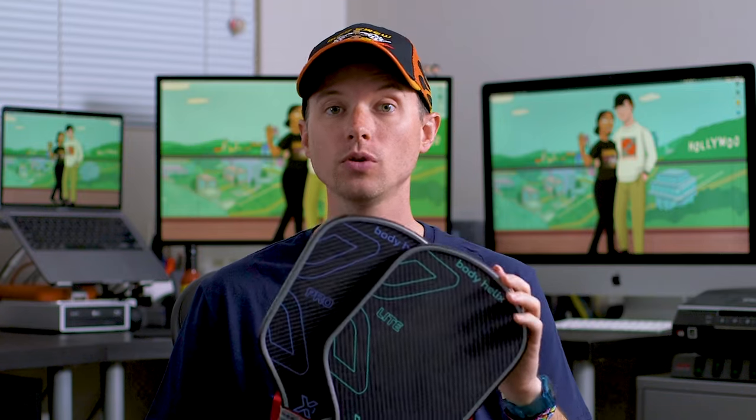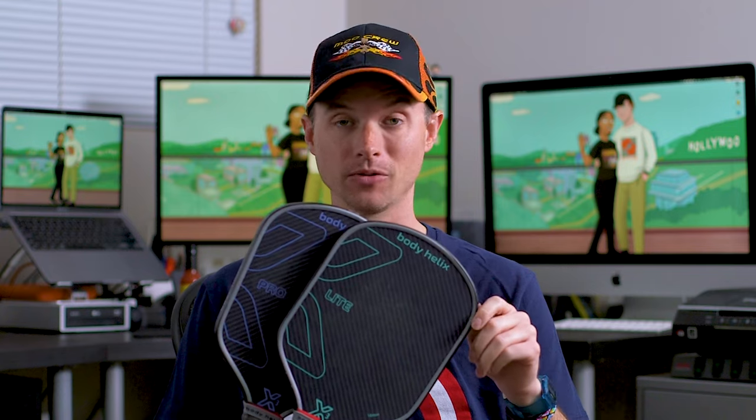Today we're going to look at two thermoform paddles from Body Helix called the X3 Light and the X3 Pro. I've actually checked out Body Helix's first thermoformed elongated paddle called the X1, which is really really great, but these two paddles are very very different and I would say they're in a league of their own.